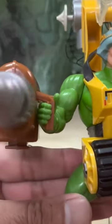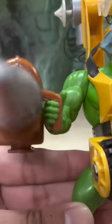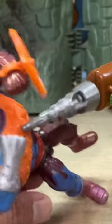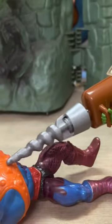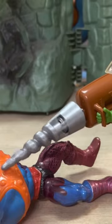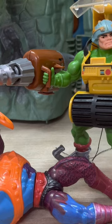Watch this thing go — open up, open up. Okay guys, I hope you enjoyed this throwback look at the vintage 1989 MOTU Cliff Climber slash Elevator — or the other way around — set for Mattel.